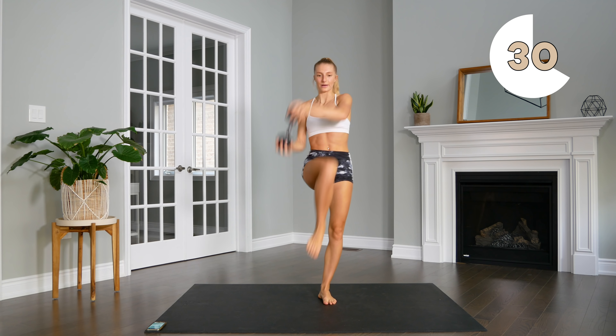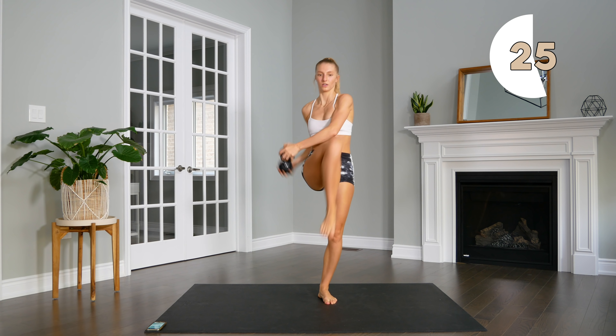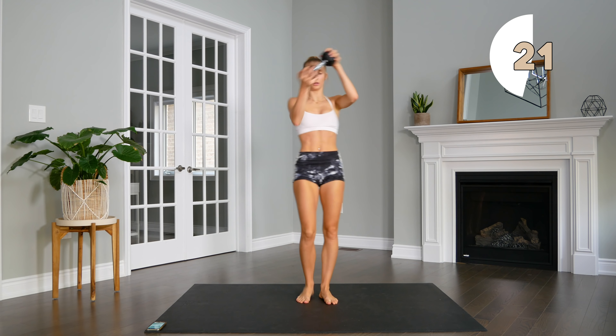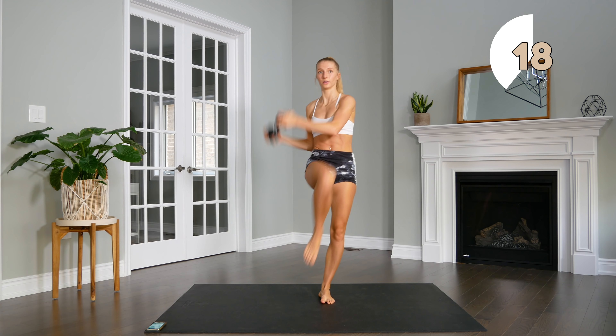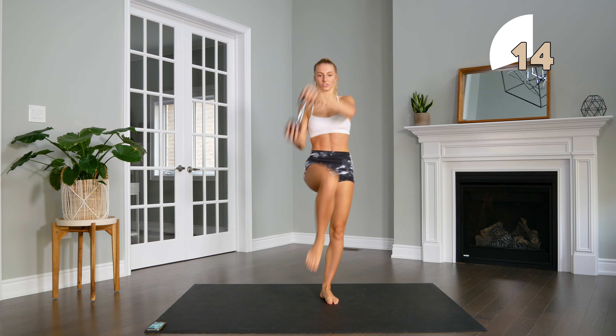Bring those knees up. Keep the upper body nice and strong.